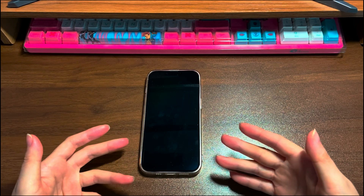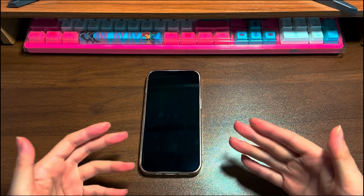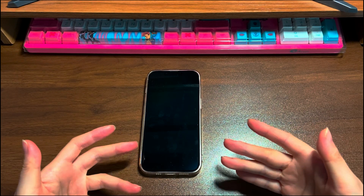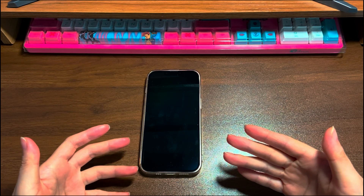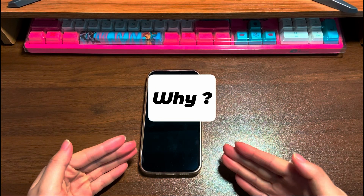Fortunately, this situation is not as permanent as it initially seems and can often be resolved using a variety of simple methods. We provide guidance on what to do when your iPhone 13 won't turn on without requiring special tools or technical expertise. An iPhone 13 not turning on can be caused by a number of things, but the two most common culprits are software and hardware.